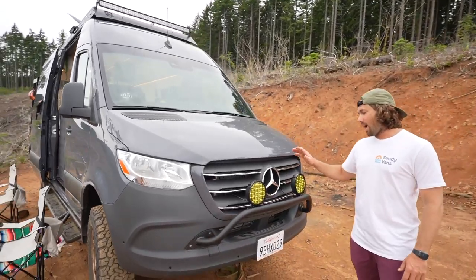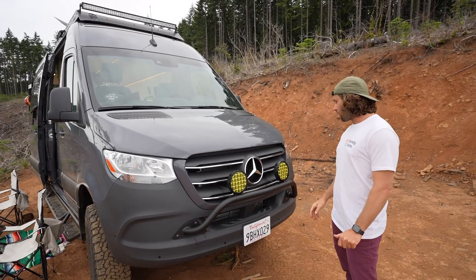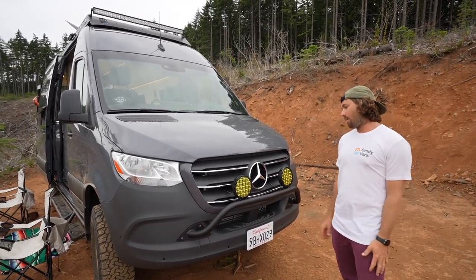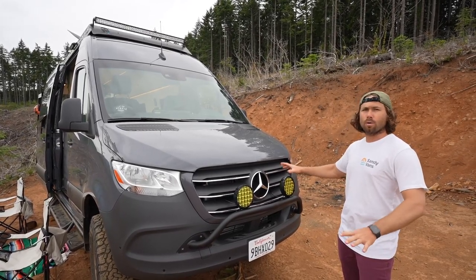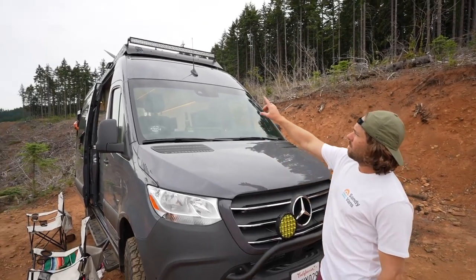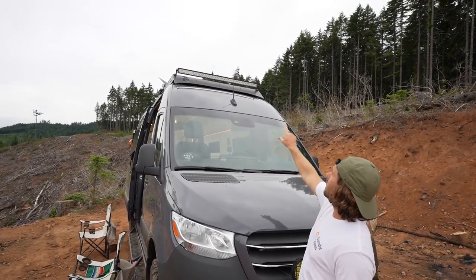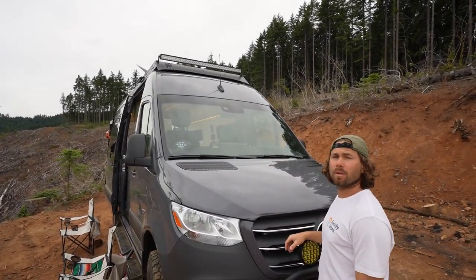Coming to the front, we have a nice bull bar with dual headlights. These are massive spot beam headlights with an amber lens, made for fog, rain, or anything like that. To complement that, on the roof on our Sandy Vans roof rack, we have a massive light bar that floods the entire area, which helps a lot when you're up here in the mountains.